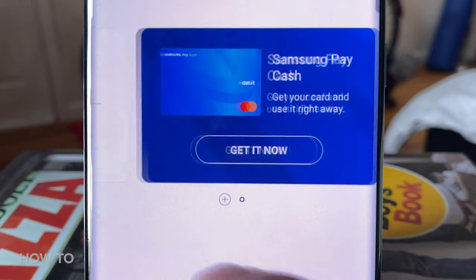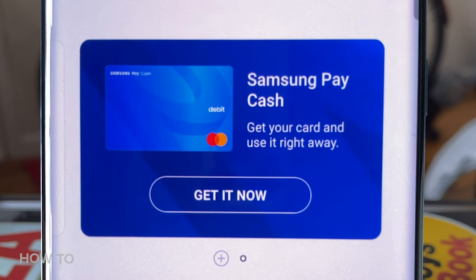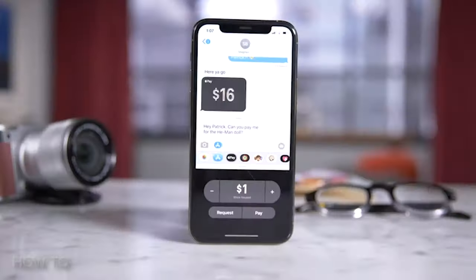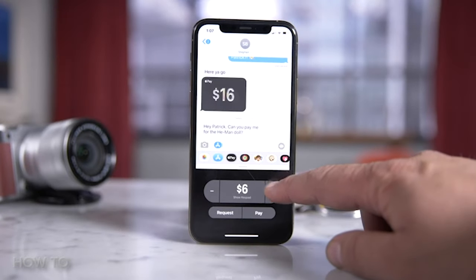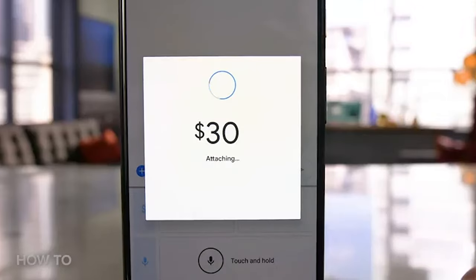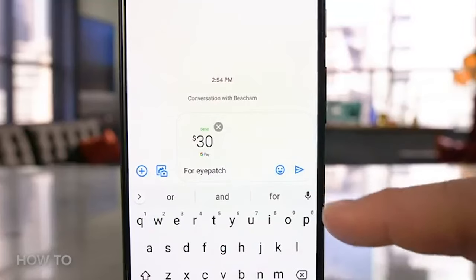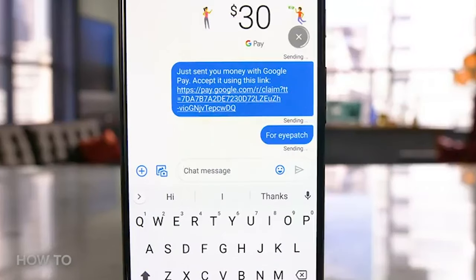There's also Samsung Pay Cash, which is kind of like Apple Cash and Google Pay Cash — and kind of not like them at the same time. Apple and Google let you send your friends and family money through Apple Pay and Google Pay accordingly. So if you're on an iPhone, you can use iMessage to send a friend money; if you're on an Android phone, you can use the Messages app or Gmail to send money.